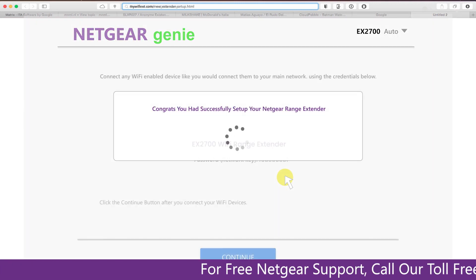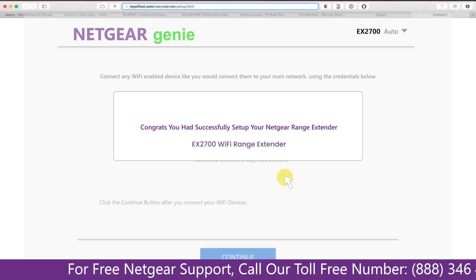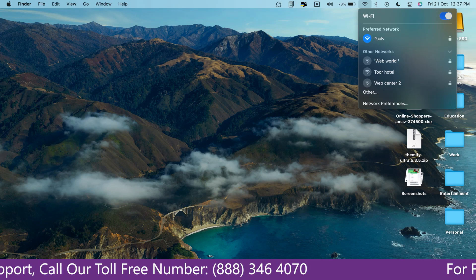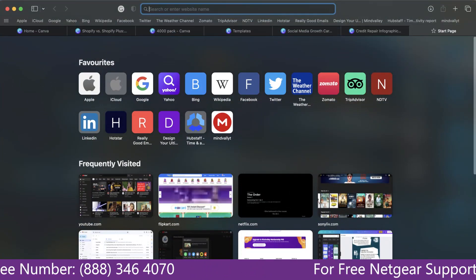We are now successfully done with setting up our Netgear EX2700 range extender. Go to your taskbar and connect to the newly set up extender, then open your browser. Google appeared, which means our extended network is working.